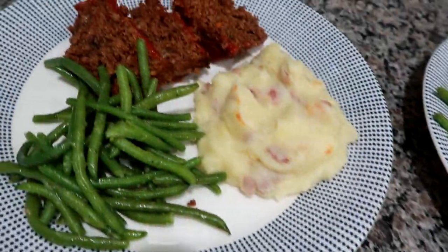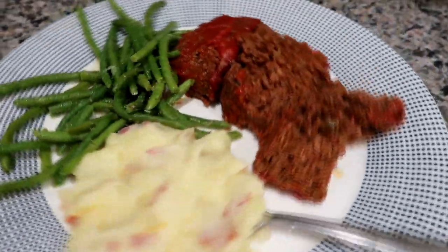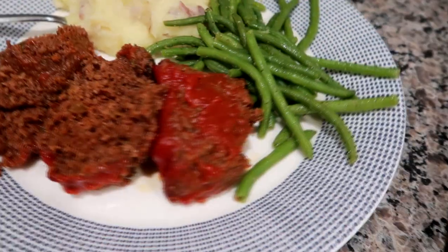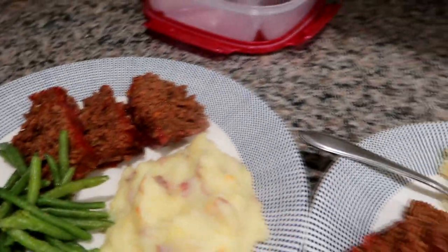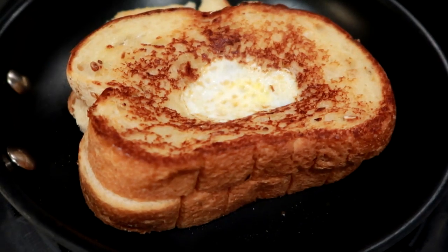Hey guys, Leon here on Grady's Mom. I'm back with a new week of what I cooked for dinner, starting off with this meatloaf. It's a beef meatloaf — a new recipe, an Italian style beef meatloaf. I'll try to find the link and leave it down below. I also made some mashed potatoes and some air fryer green beans. I used an immersion blender with the potatoes, which made them really fluffy.